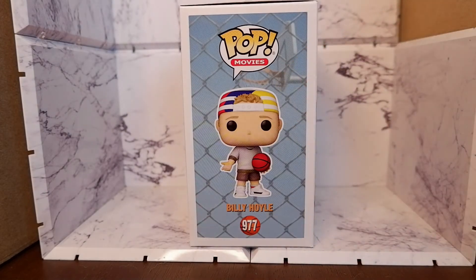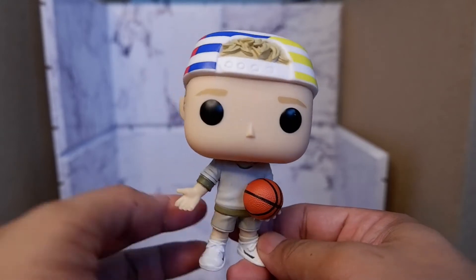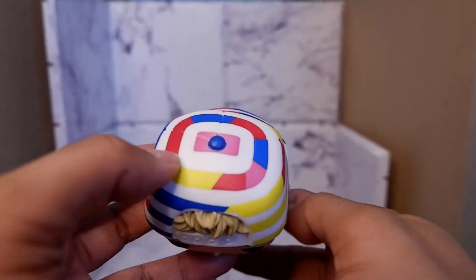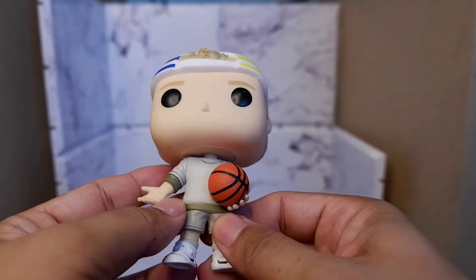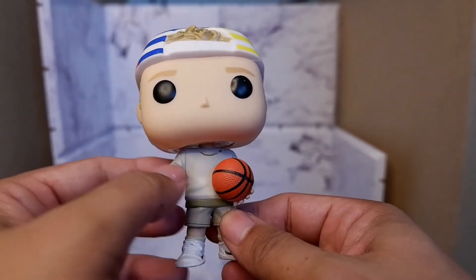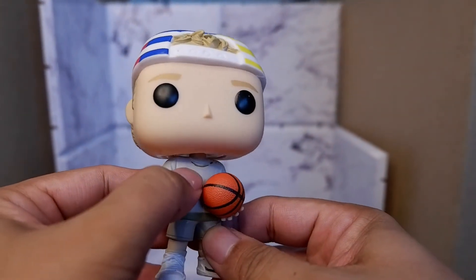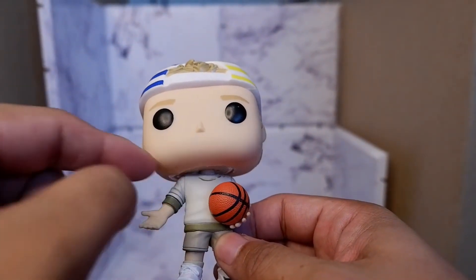Let's take it out of the box. Let's take a closer look at the Billy Hoyle Funko Pop. This is what you will see here in the front. You have this nice detail here with the hair coming out of the cap, and of course you have this very colorful cap. He's holding a basketball. Now, originally in the movie there's a statement on the shirt, but there might be some copyright issues — that's why Funko Pop did not include the words. And there's a nice detail here with some ragged part, which is accurate.